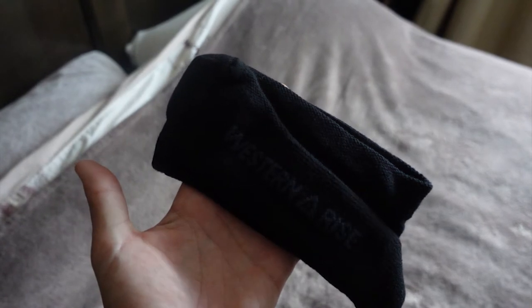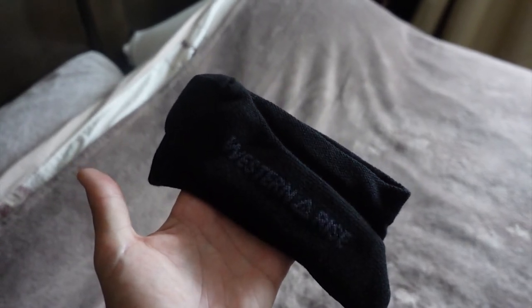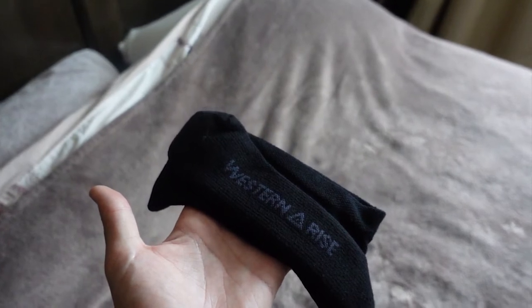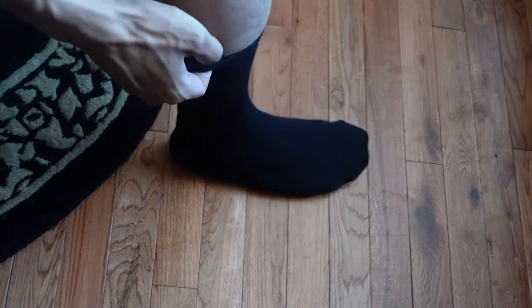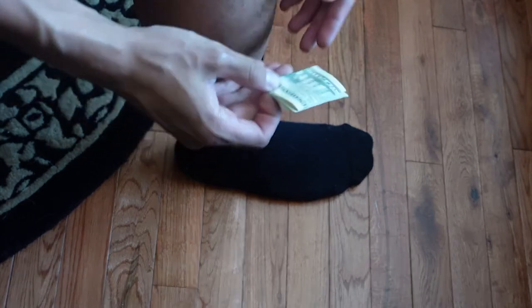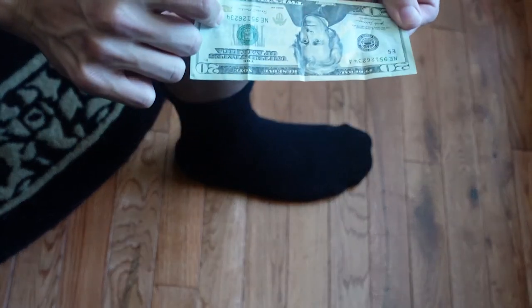Hey there guys! Today we are doing a quick first look and review of the Western Rise Strongcore Marina Cool Socks. They sell for $19 for the pair and come in both crew and low cuts. It's a very nice black color and they have their name printed on the bottom of the sock.